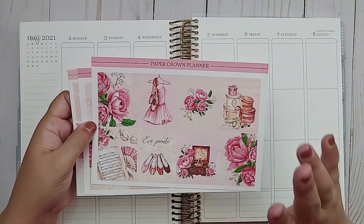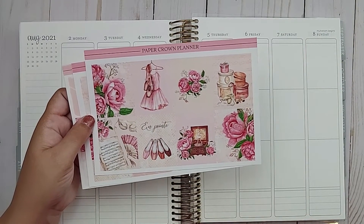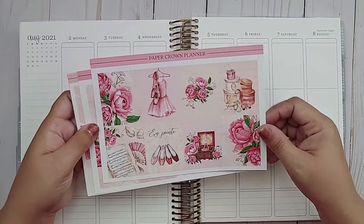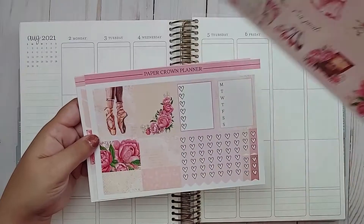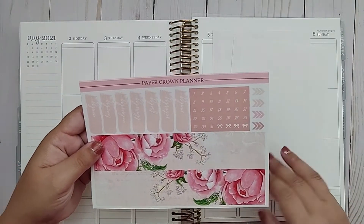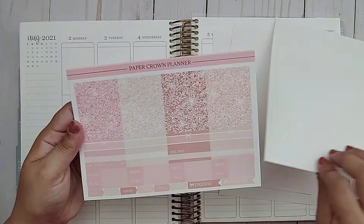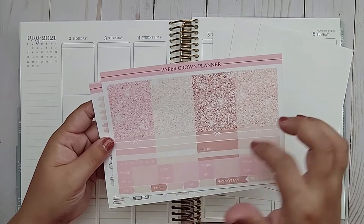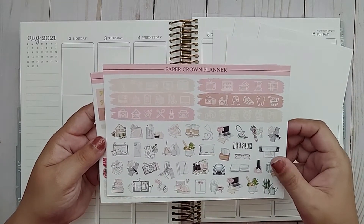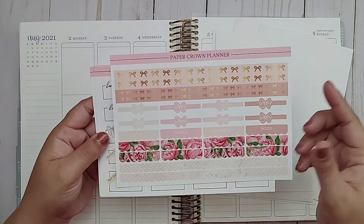There are two pages I didn't print because I knew I wouldn't be using them — the full box checklists and some other labels. But you do get quite a bit in each kit. There are full boxes, decorative headers, checklists, your Monday through Sunday box, date covers, bottom washi, quarter boxes, glitter headers, other headers, and some habit trackers.